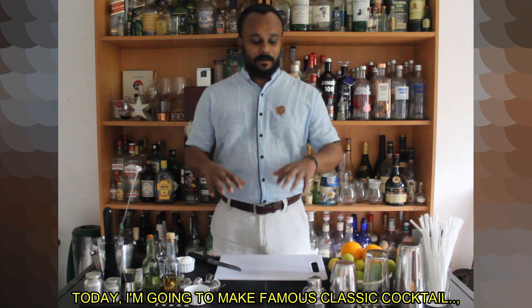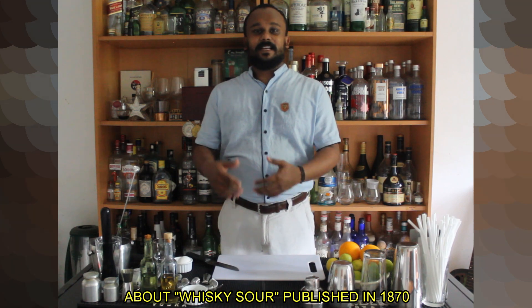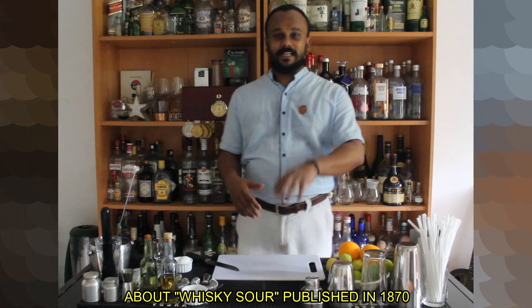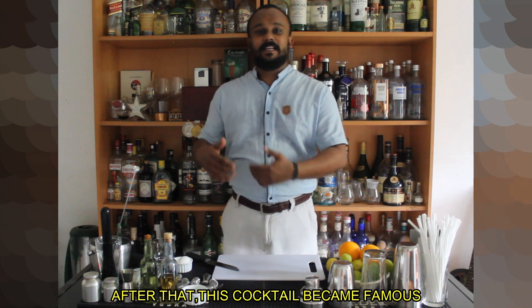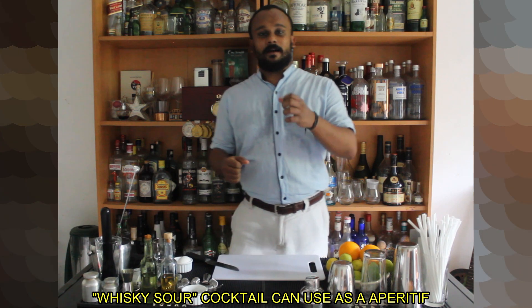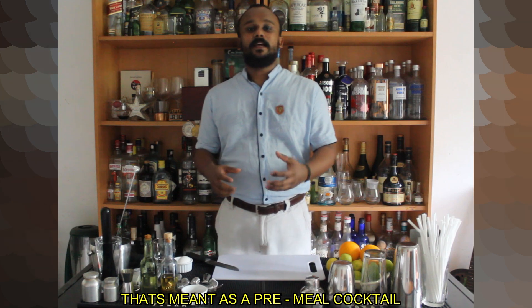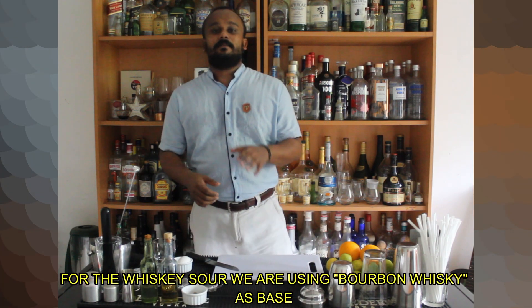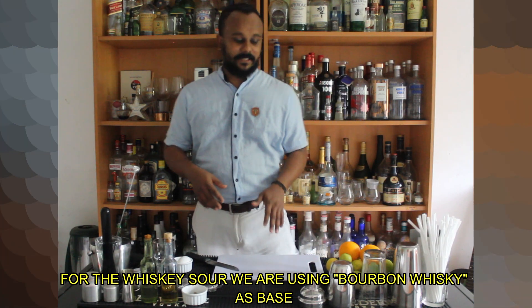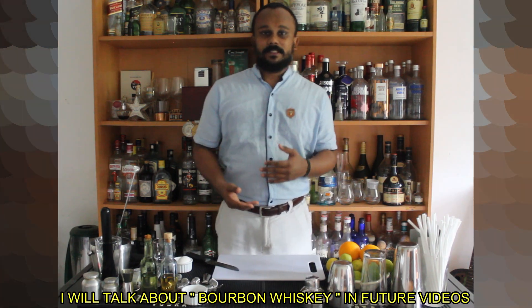we have a famous classic cocktail with Whiskey Sour. This is a very popular cocktail. I will talk about this in this video.